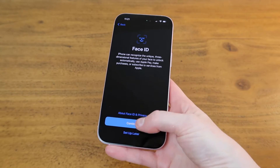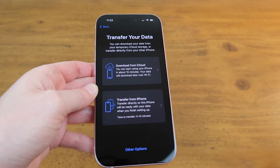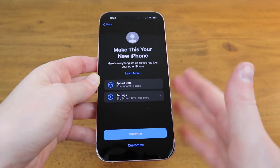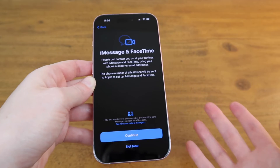I'll set up Face ID. Now I'll transfer the data from my old iPhone to my new iPhone, so I'll choose transfer from iPhone. I just want to keep everything the same so I'll hit continue — continue again.